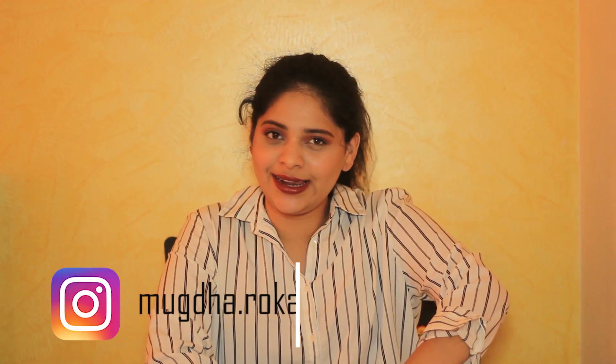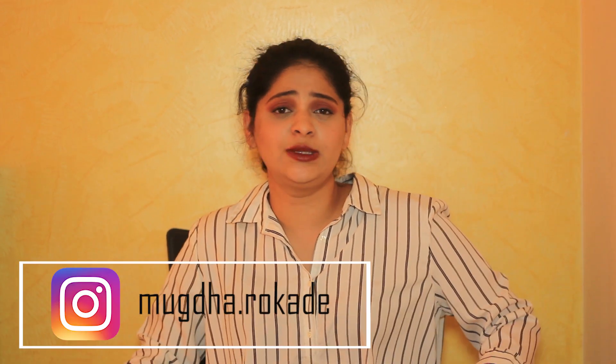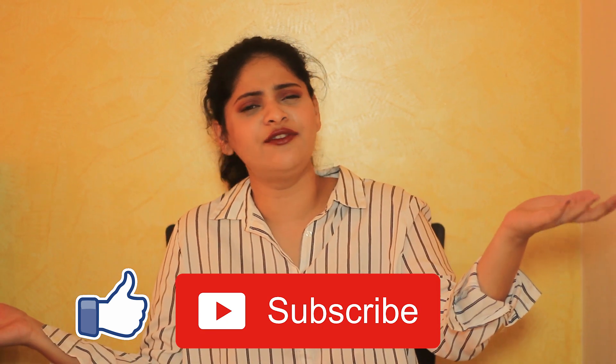So yeah guys, that was it about this video. I really hope that you took something from this video — at least one outfit. Do not put your summer clothes under your lower shelf because they are meant to be used to the fullest. The winters are almost getting over and I want you to experiment a lot with all of your clothes. If you like it, don't forget to hit the like button, subscribe to my channel, and share this video with your friends and family.